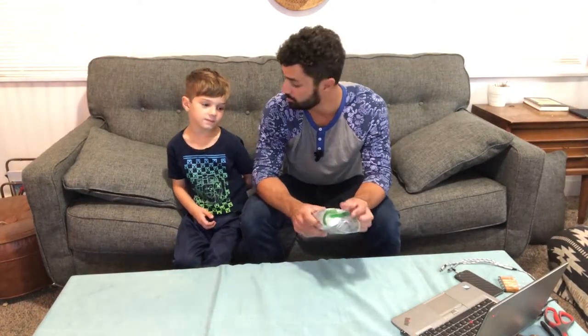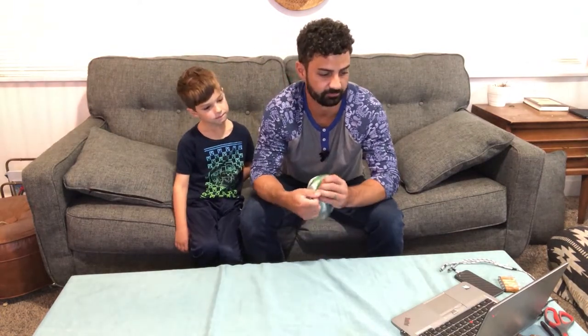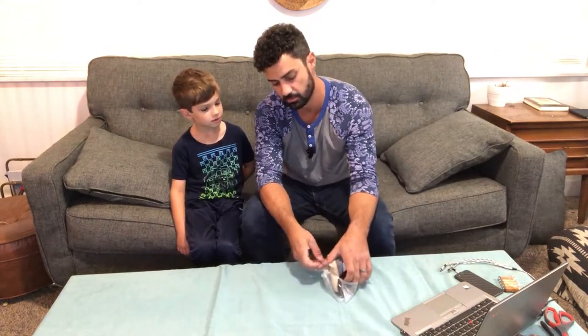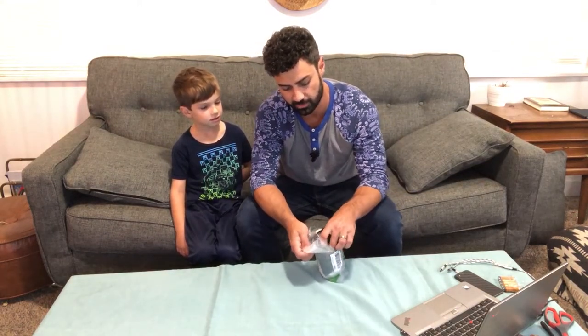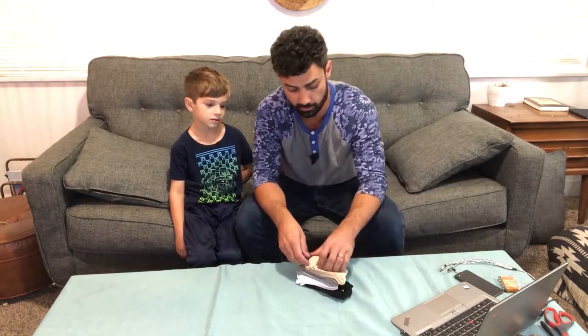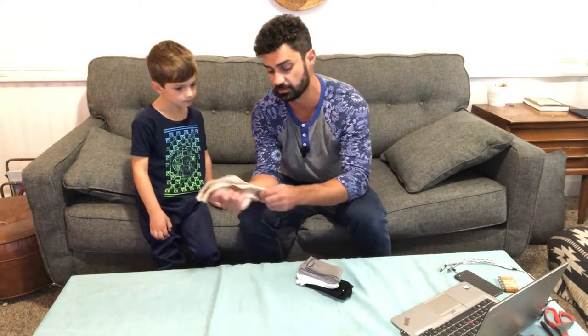Hey guys, today we're unboxing the Siri Simple bamboo socks. Let's open these up and check them out. Have you ever worn bamboo socks before? Bamboo, when it's put into fabric, is super soft and really durable — that's what's great about bamboo fabric. It holds up really well but it's also super soft.